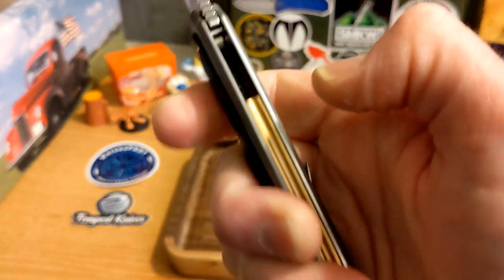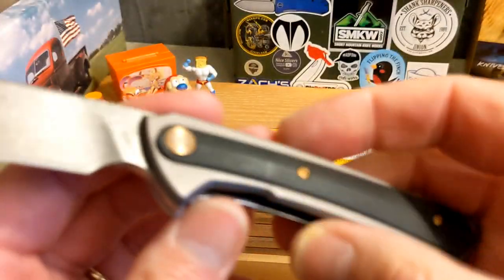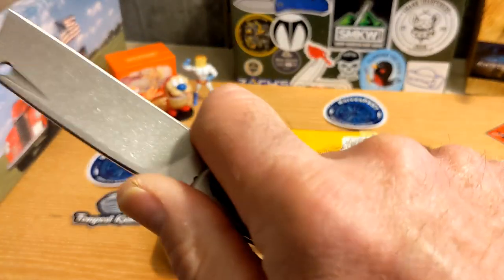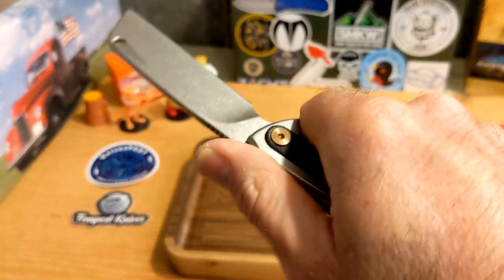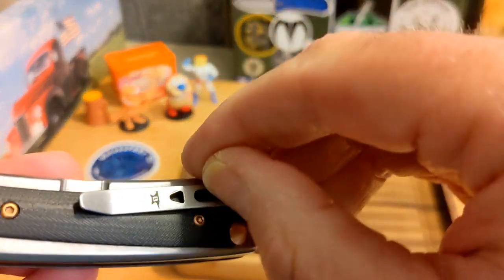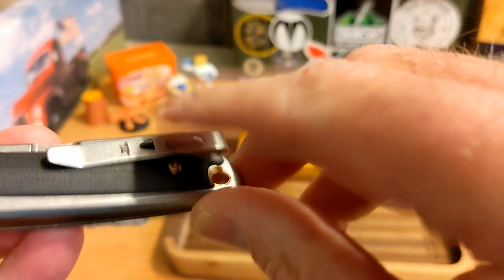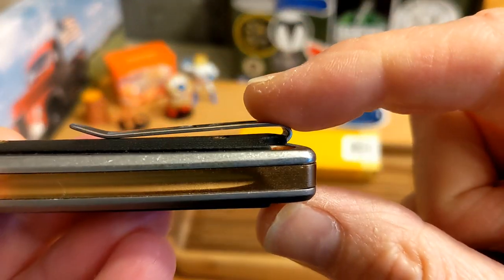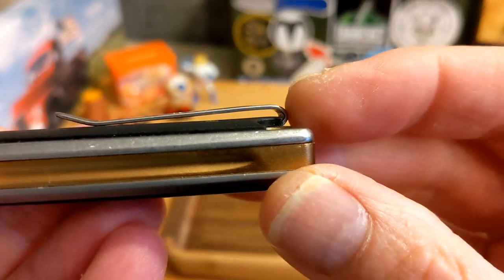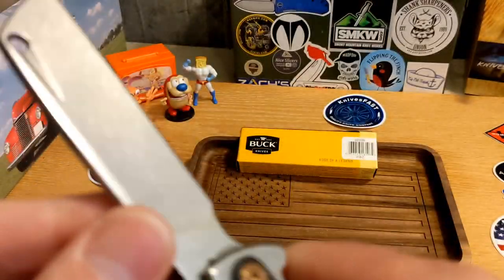The pocket clip is not an issue for grip. You do have that same antique bronze colored backspacer. The finger choil feels great, ergonomics are good, you feel the clip but it's not a hot spot. The fat part of my finger goes into that slot — I wish they had rounded off the clip edge because it is a little sharp. The clip is pretty deep carry, a little low and a little stiff, so it's a bit rough getting it all the way into the pocket. Other than that, good retention, and the finishing is well done.